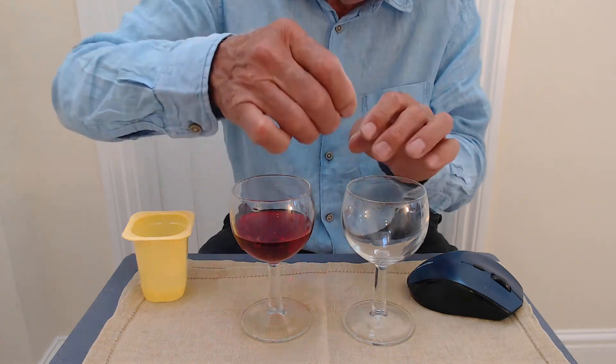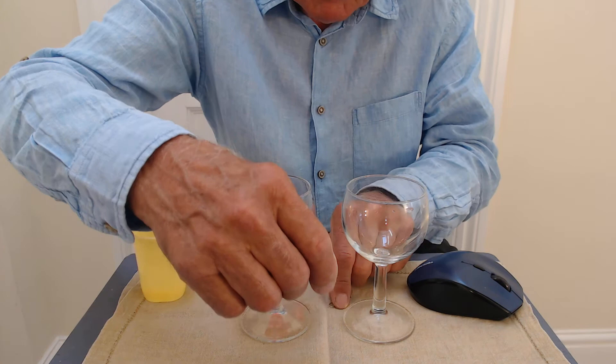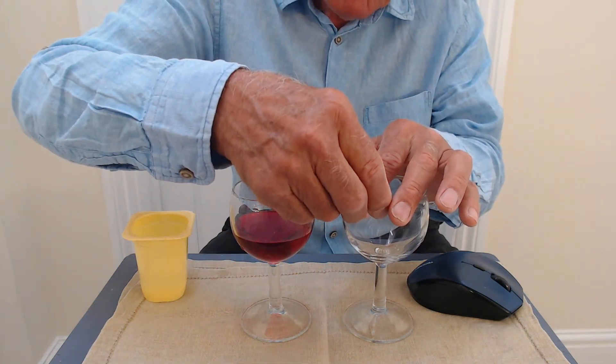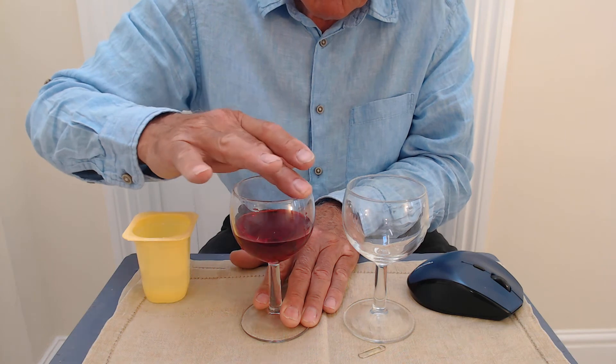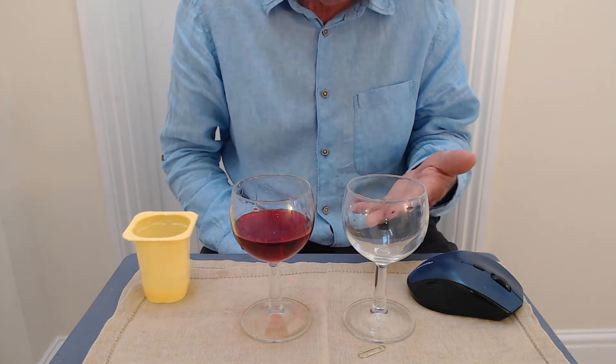But now watch what happens if I put a paper clip on the edge of the second wine glass like this, and now make the first wine glass sing. Immediately the paper clip drops off the second wine glass.